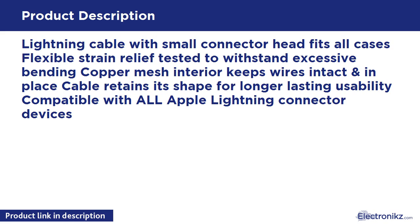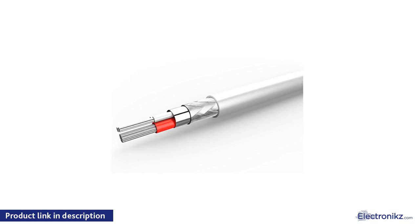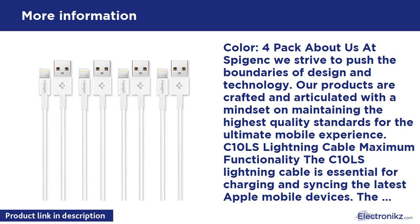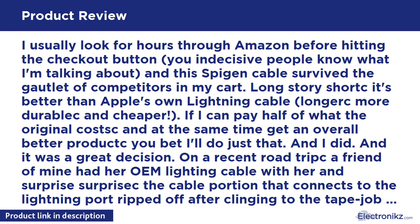Spigen Apple Certified USB Lightning Cable, 3.3 feet, 4-pack, white. Lightning cable with small connector head fits all cases. Flexible strain relief tested to withstand excessive bending. Copper mesh interior keeps wires intact and in place. Cable retains its shape for longer lasting usability, compatible with all Apple lightning connector devices.